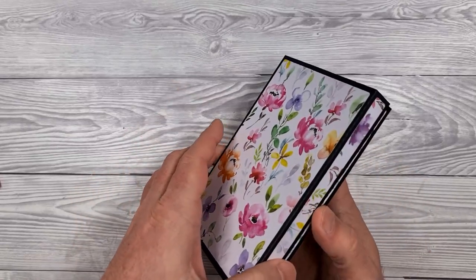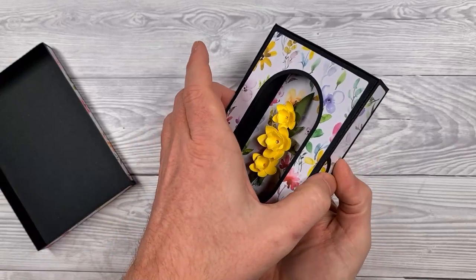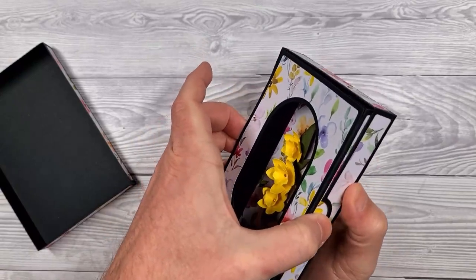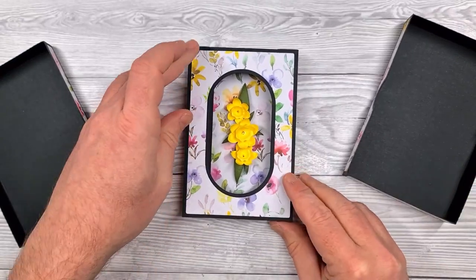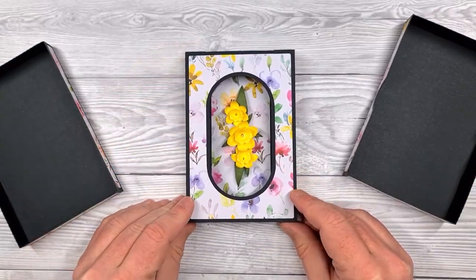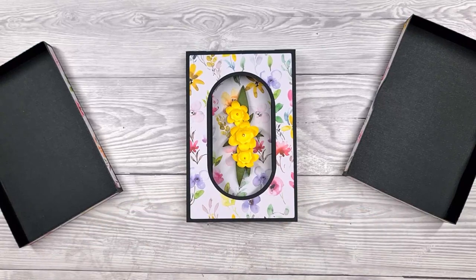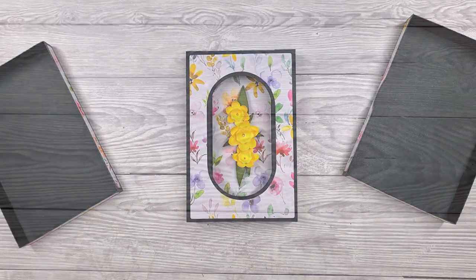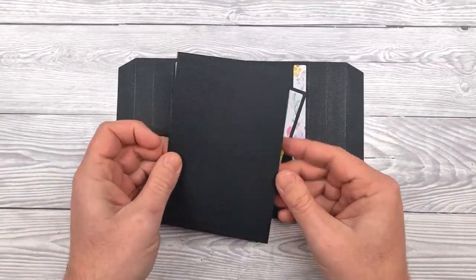Hello, I'm John Bloodworth, Gentleman Crafty, showing you how to put together the display box card. Inside the box we have the display card together with a beautiful floral arrangement — you could of course put whatever you fancy in here. Let's take a look at some of the elements, starting with the card itself.